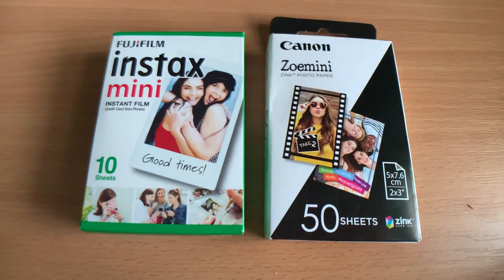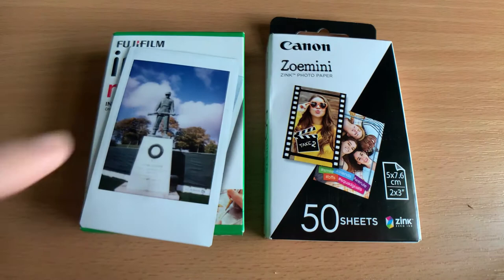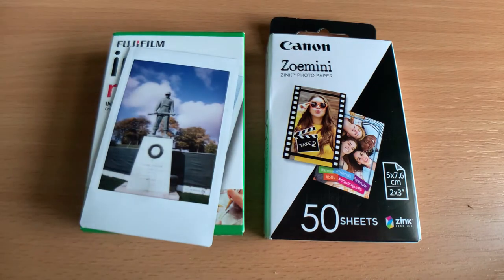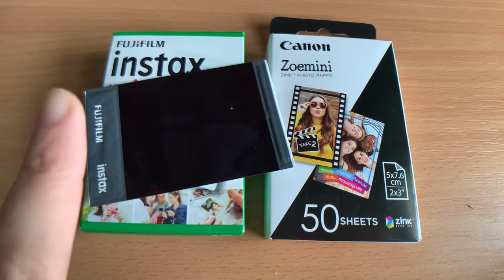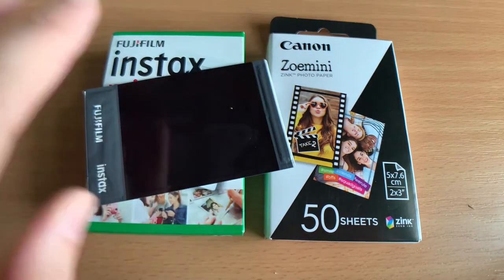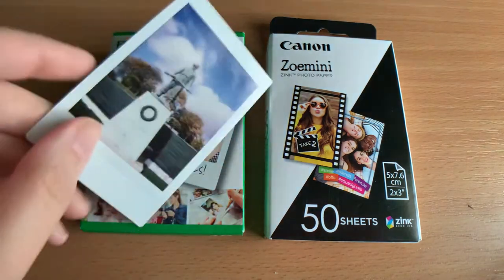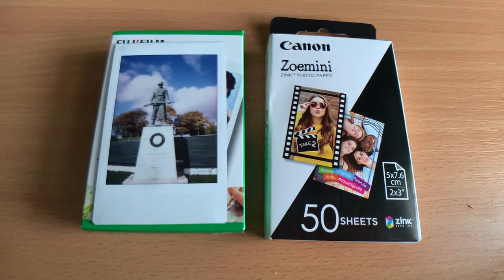In comparison, Instax film is based on the same technology as Polaroid cameras. You have chemicals inside that are light sensitive — when exposed to light they produce an image. As it passes through the camera, rollers move chemicals in a pouch up through the picture, which fixes the image, and after about three minutes your picture is developed.